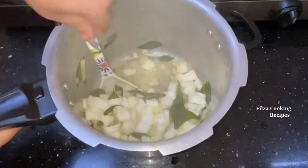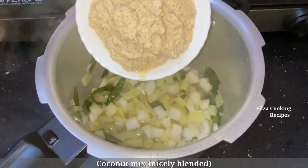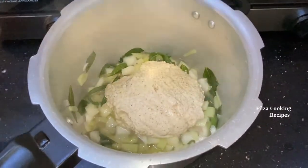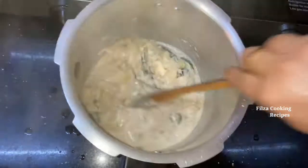We will add 2 pieces of the dough. We will paste the dough and add more dough.